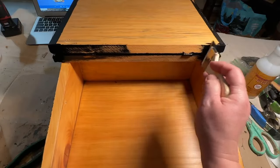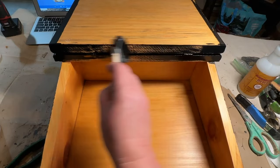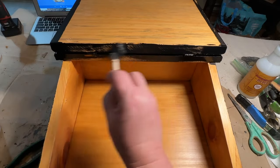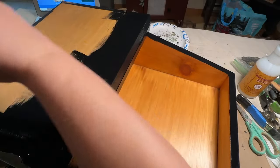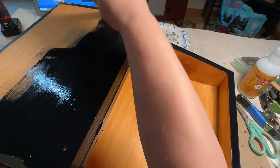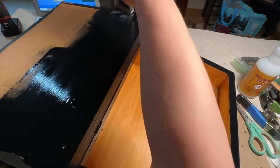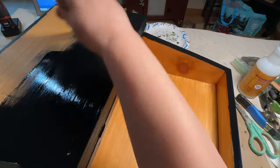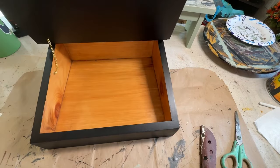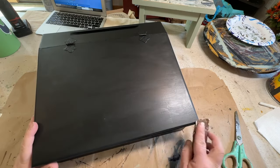I also painted the inside lip and the cover inside as well. I didn't do the very bottom of the desk — I thought it would be nice to leave the plain original stain. I did two coats all over those sections, and then once it was dry, I went in with my sandpaper and distressed the edges.